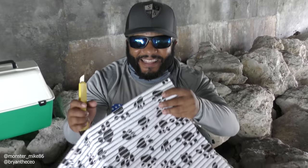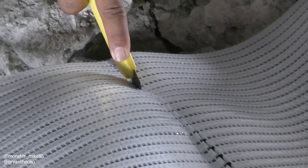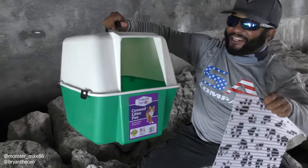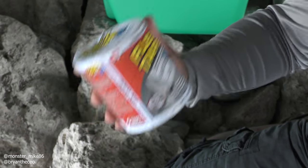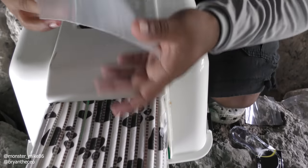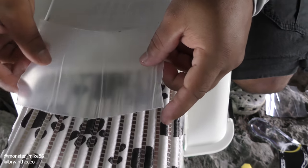First we're gonna cut this in half right down the middle — just like that. So we have our first piece right here, and now we're gonna attach it. We got our flex tape right here; this is gonna help us attach the mat to the cat litter fish trap. This is coming out sick — I've never caught fish with a cat litter box before, but this is coming out sick.